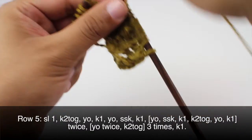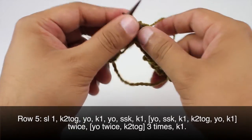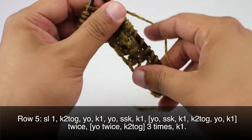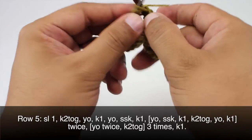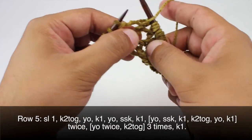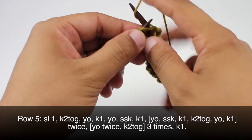And we're going to do that again — so we'll start with the yarn over, slip slip knit, knit one, knit one, knit two together, yarn over, and knit one. Then we are going to yarn over two times and knit two together, and we'll do that again: yarn over two times, knit two together. And one more time: yarn over two times and knit two together. Then we will knit one to finish the row.